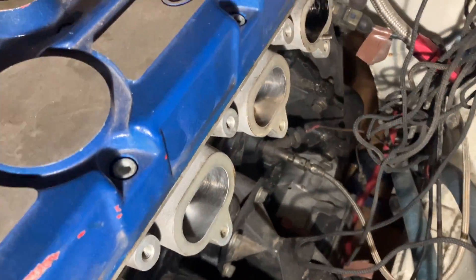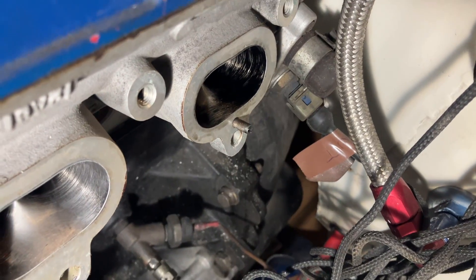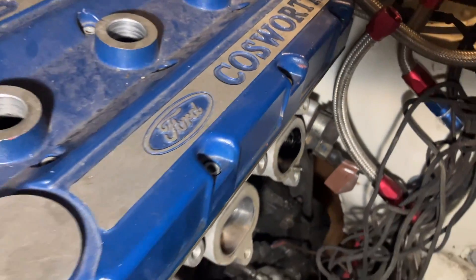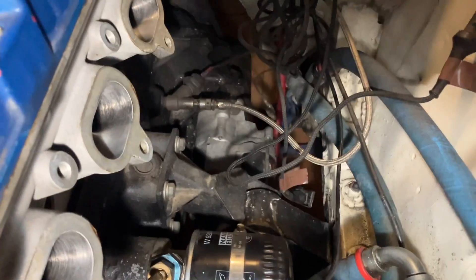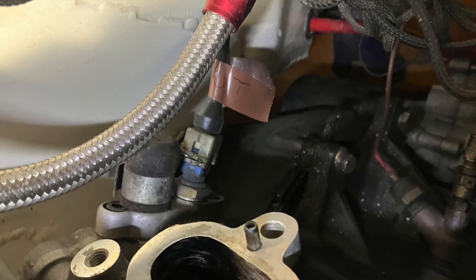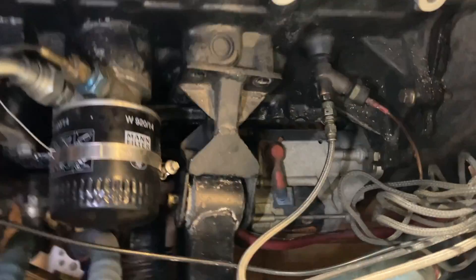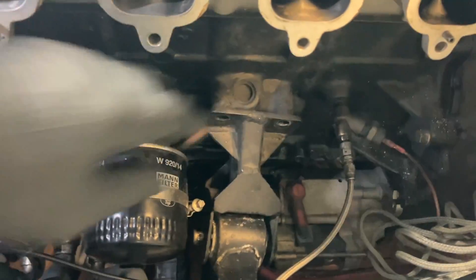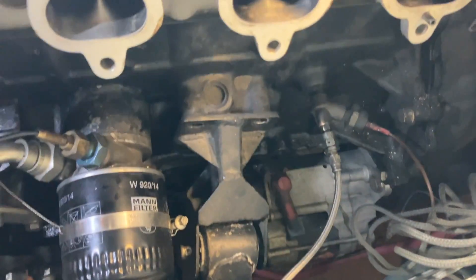I've taken the inlet manifold off and these three ports are nice and clean. That's the exhaust there so I'm guessing that's an inlet valve. I need to remove that engine mount, so I'll get onto that now. I've just loosened the engine mount and I don't think it's meant to do that — there's a lot of play in it. I think we'll have to take that off and get it replaced.